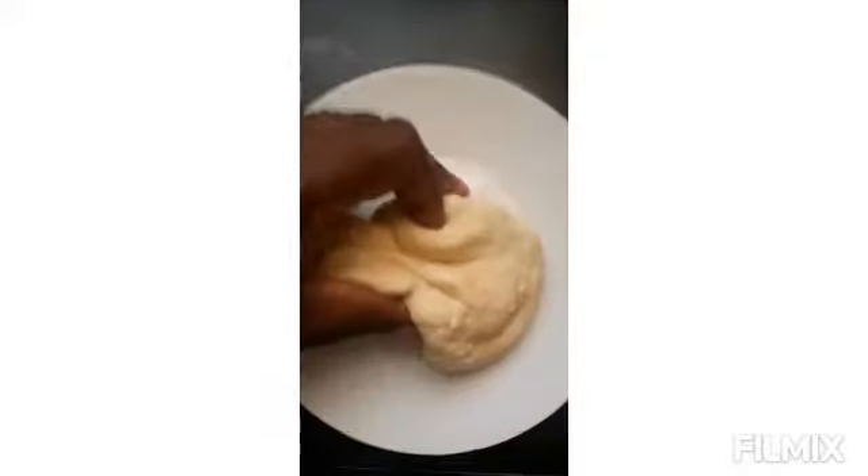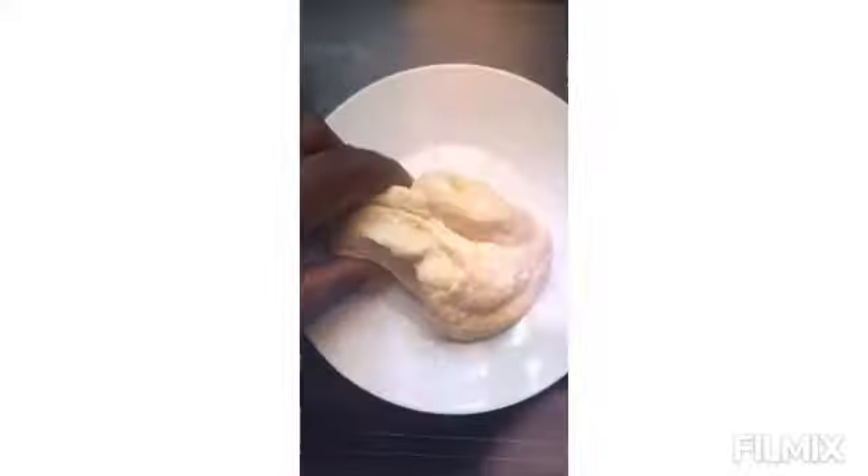To know when your peas are nearly cooked, take one up and crush it with a spoon. Make sure you add more water before it gets too dry. In the meantime, I've prepared some dough which I'm going to make into spinners to add to our stew peas.